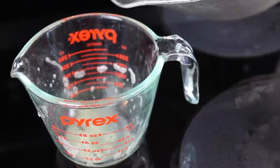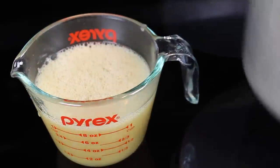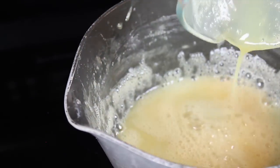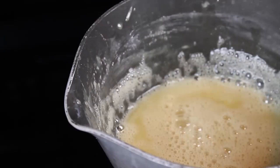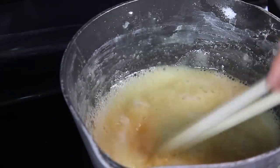You can pour it into a measuring cup to see if the liquid has reduced enough. This isn't reduced enough, so I poured it back into the pot and kept cooking. In total, this batch took about 45 minutes of cook time. Is it a long time? Yep. Is it worth it? I think so — especially since I haven't found sweetened condensed soy milk in any of my local stores.